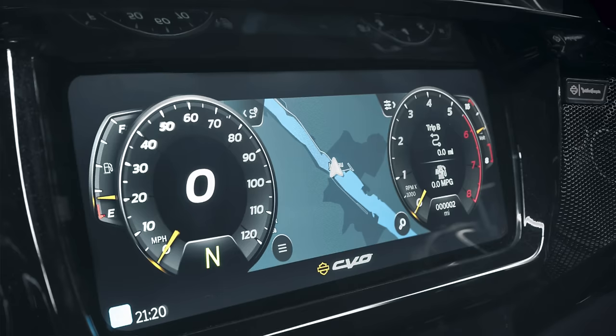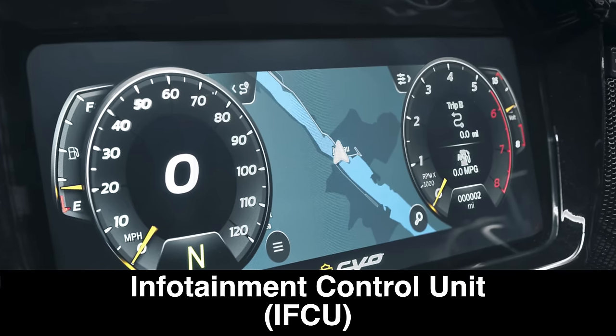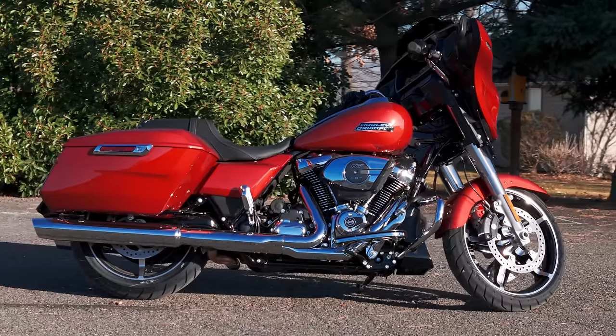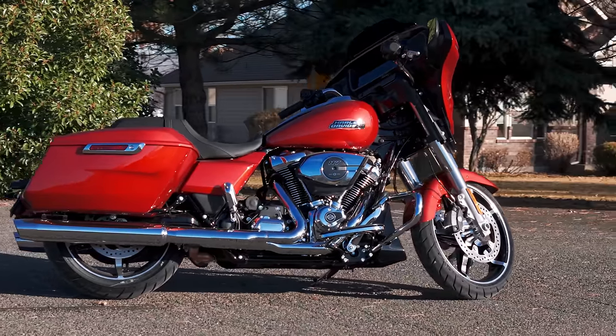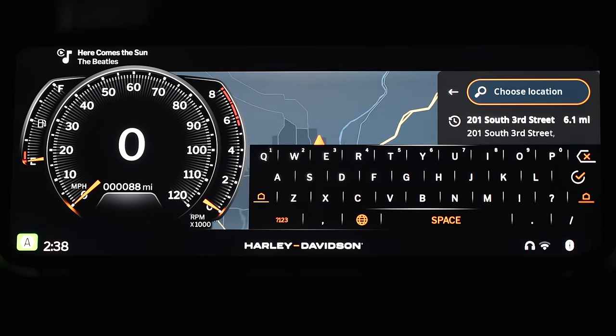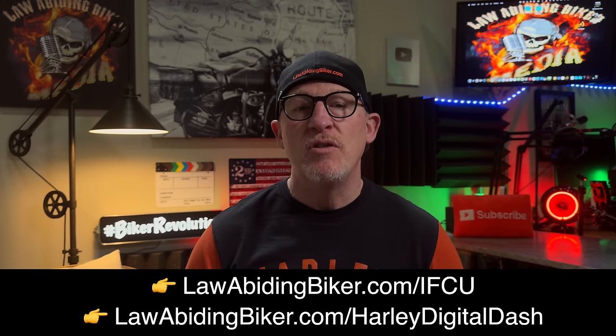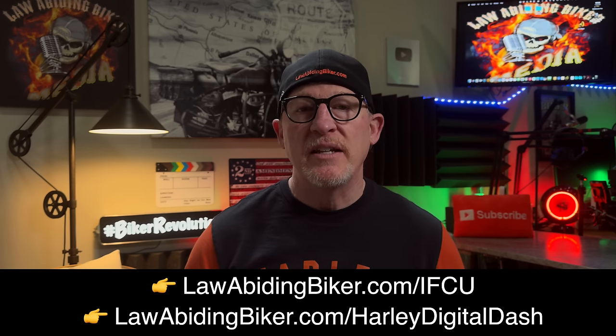I recently released a very thorough and detailed tutorial video on the new Harley infotainment control unit, the IFCU Digital Dash System, which is now standard on select 2024 models and will be on other touring models into the foreseeable future. I spent countless hours in the shop and out on the road learning everything there is to know about the IFCU, including the pros and cons of the system, because no instructions or information come with it. You can get my detailed tutorial video at lawabidingbiker.com/IFCU or /Harley-digital-dash.